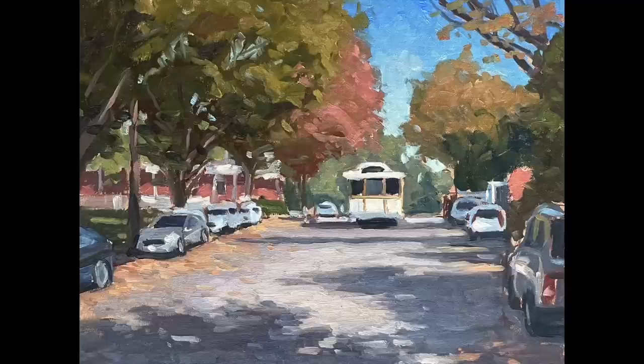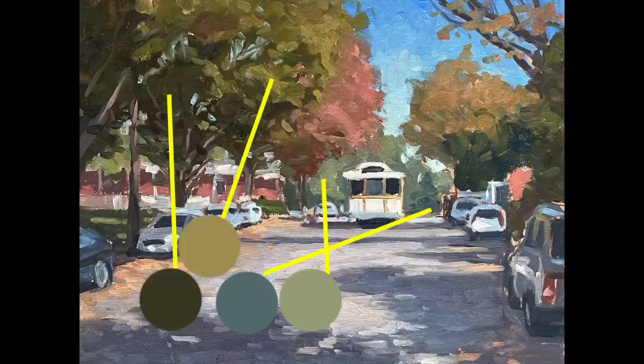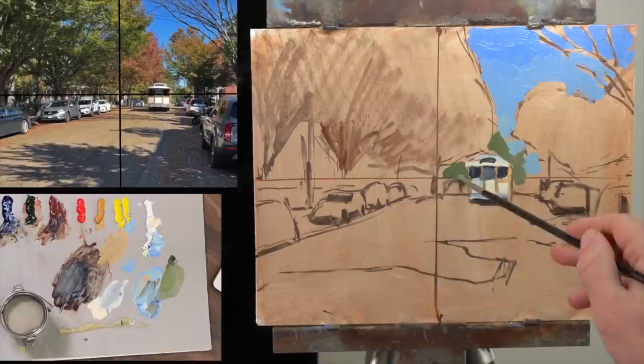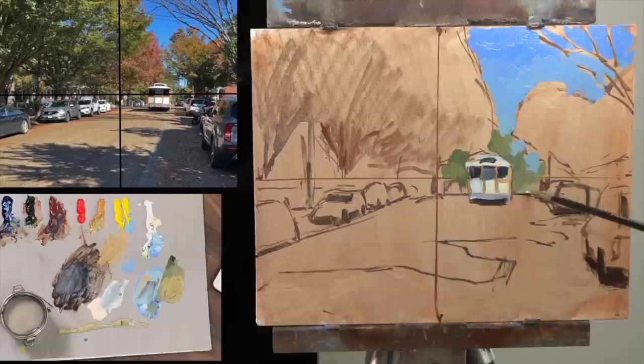Tip number five: be aware of atmospheric perspective. Atmospheric perspective is the idea that as things get further away certain things happen — certain colors drop out, first yellows and then reds, and you're left with blues. This is why things further away tend to be cooler. They also tend to be less saturated in color, and their values are closer together — the lights and darks aren't as extreme. You can see with the trees I put in here way in the distance: they're pretty cool, the color isn't very saturated, and the lights and darks aren't that different from one another. Utilizing all of these things will help sit those trees far in the distance and preserve depth in your painting.